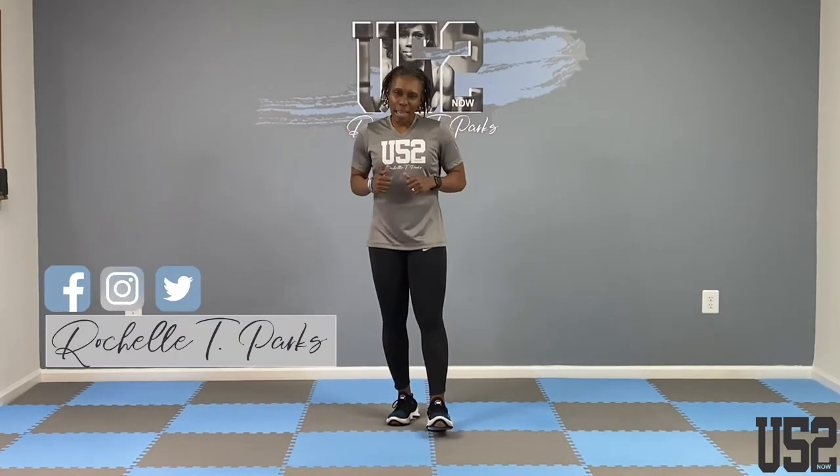Hey, what's going on, good people? I am Rochelle T. Parks, your health motivator. Welcome, welcome, welcome to the U52 Studios where we will get this workout in today.